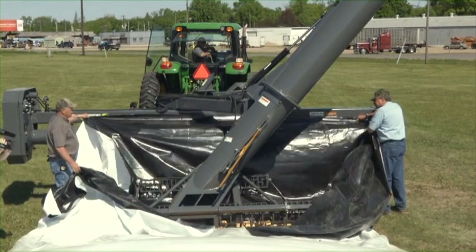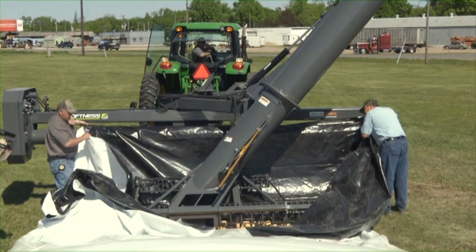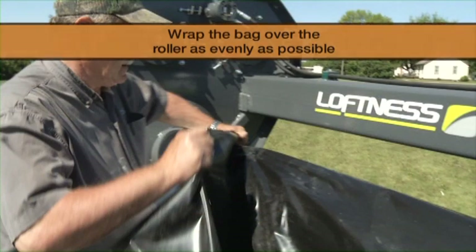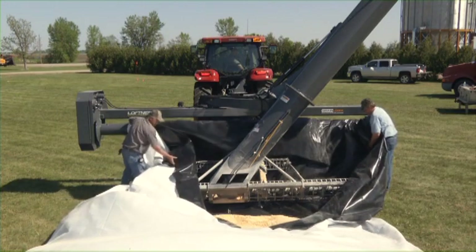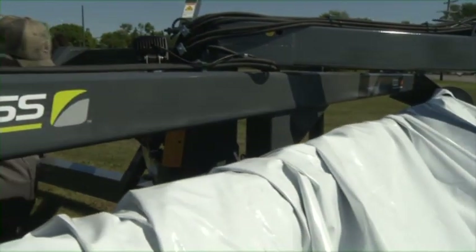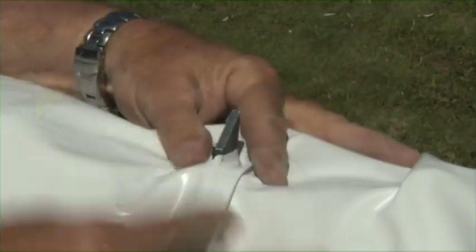Wrap the bottom part of the bag evenly and completely over the top roller and secure the bag onto the roller teeth. It is very important that the bag be wrapped over the roller as evenly as possible. Make sure the bag is secured on all the bag roller teeth. Wrap the top flaps of the grain bag over the top roller and secure on the roller teeth. Wind the bag roller about one revolution to ensure that the bag is securely engaged on the bag roller teeth.